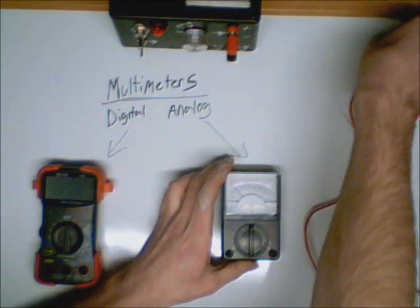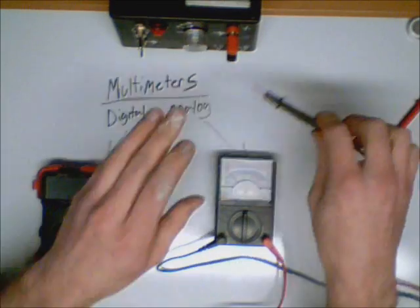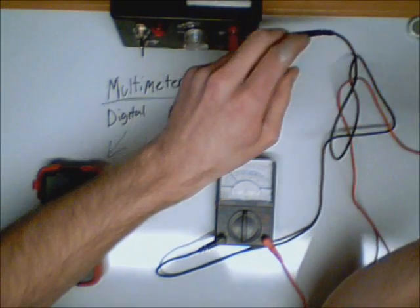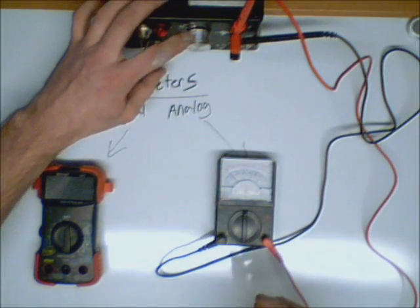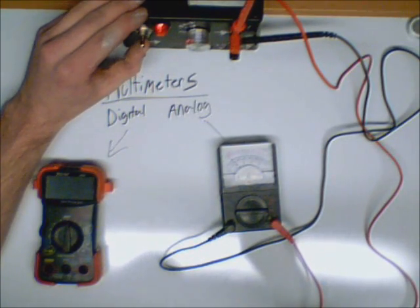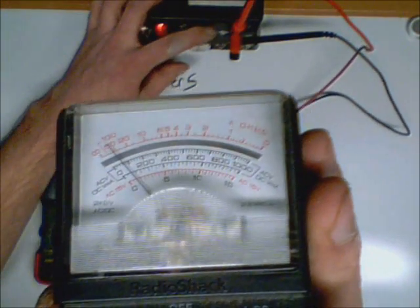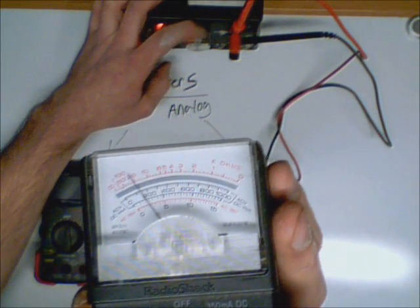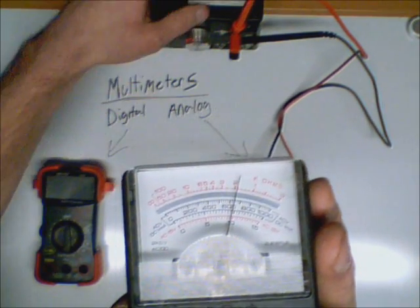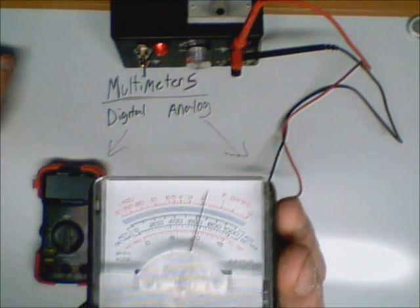Now to show you a simple test, I'm going to connect my common lead to the common insert and my positive to the positive. I'm going to hook this up to my power supply — common to common, positive to positive. I'm going to make sure my power supply is set as low as it can go, then turn the power supply on and you're going to see the needle move up. I'm set in the 15 volt range. Let's go up to 10 volts — right there, we're at 10 volts. My power supply is reading 10 volts and my analog meter is reading 10 volts.